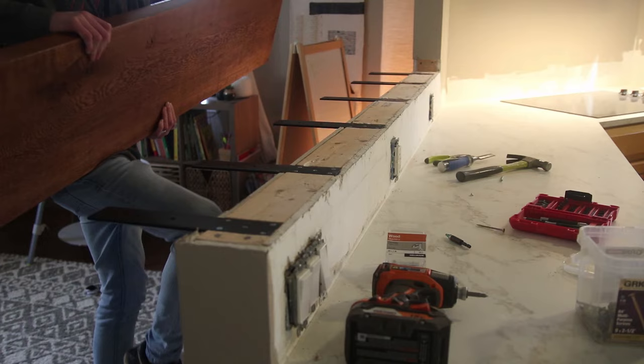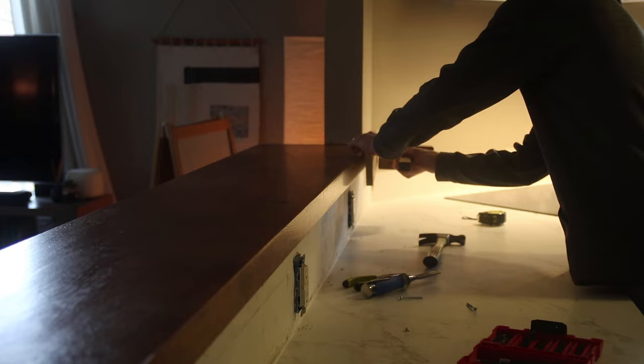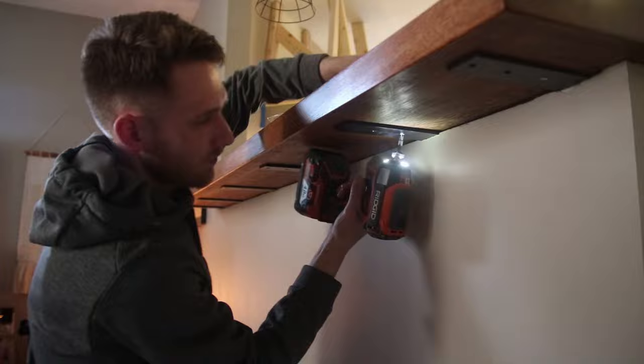After all the bars were properly installed, it was time to install the wood. This was as easy as placing it on top of the wall and the bars and then drilling it into place. I made sure everything was level throughout, used a wooden mallet to get everything into place, and then used inch-and-a-half screws to attach the bars to the wood. I also ran a bead of black caulking along where the wall meets the bar, which helped seal that line and made it look a lot nicer.